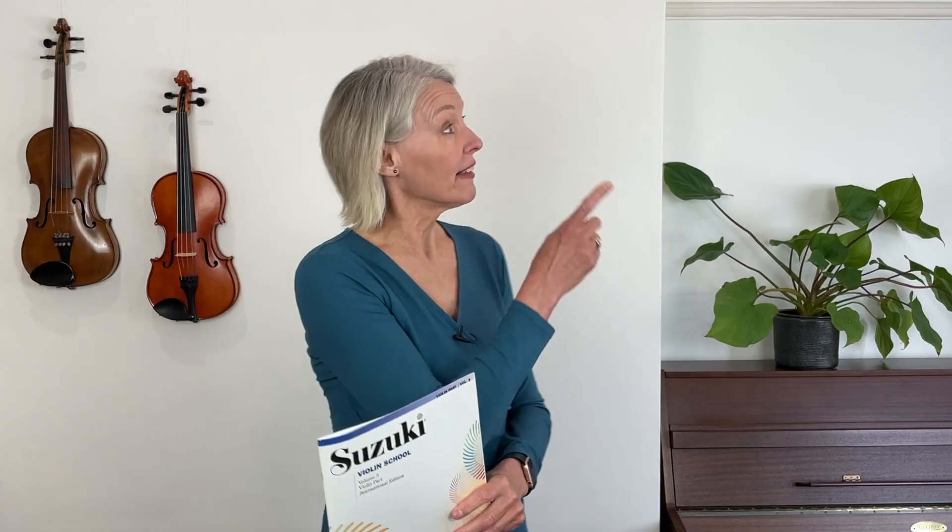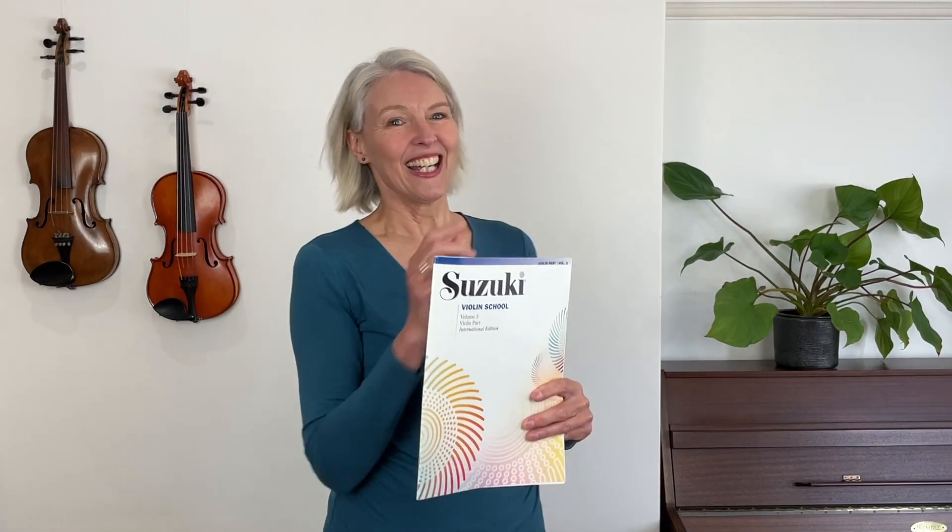We're going to use this book, so you will need to buy it - obviously this is volume three. I'm using the international edition and I have a violin part, but this book also comes as a violin part with a CD, which will allow you to play all the pieces with a piano accompaniment. You can get the book from my website and the link will pop up in the corner.